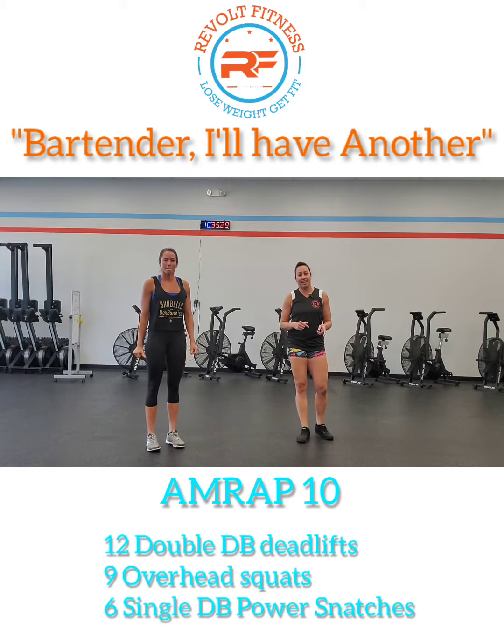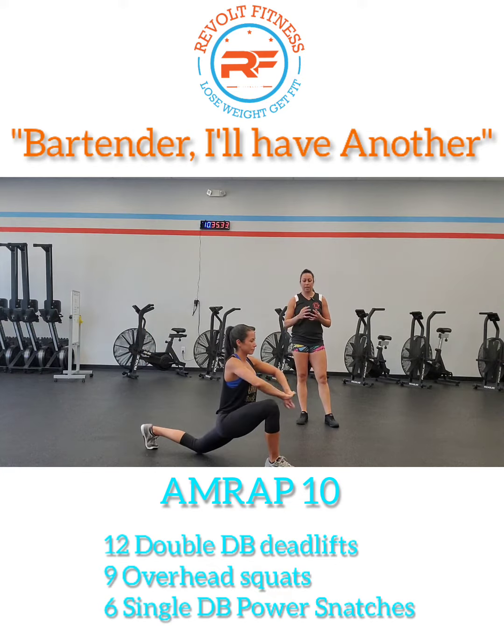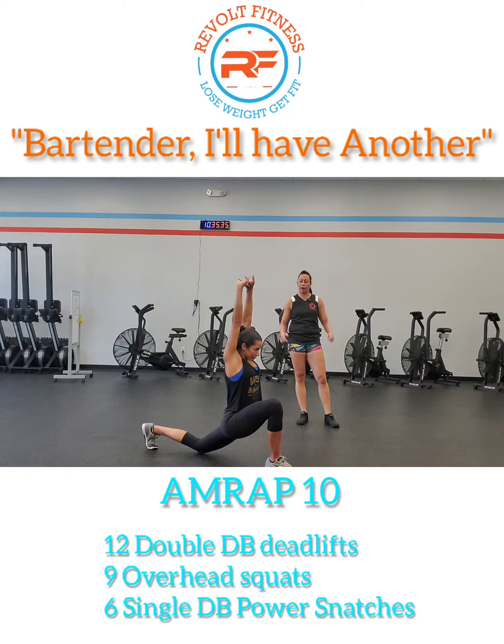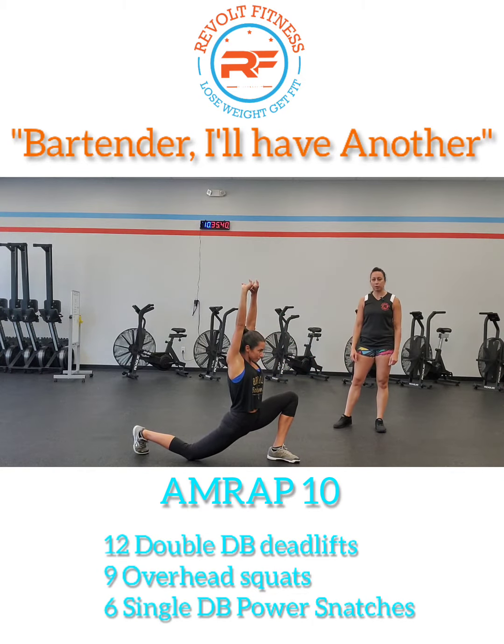Right after that, we're going to go into 60 seconds of an active Samson. She's going to lunge out, interlock her fingers, nice reach overhead, and then alternate — bring out her other leg for a nice deep stretch.